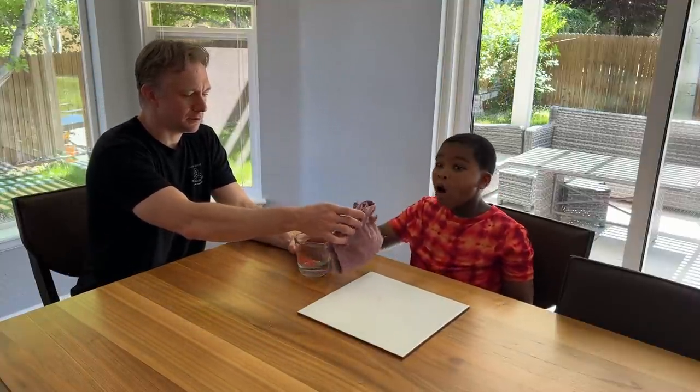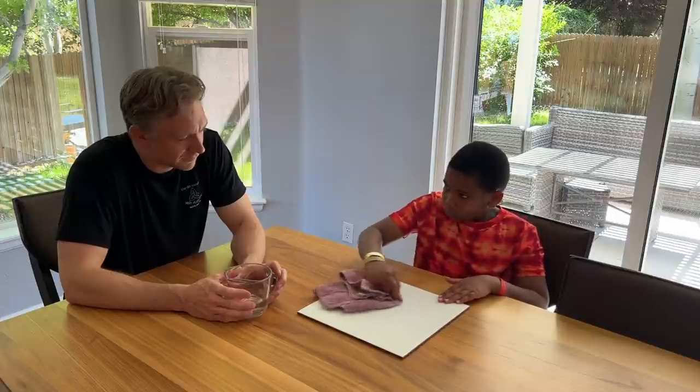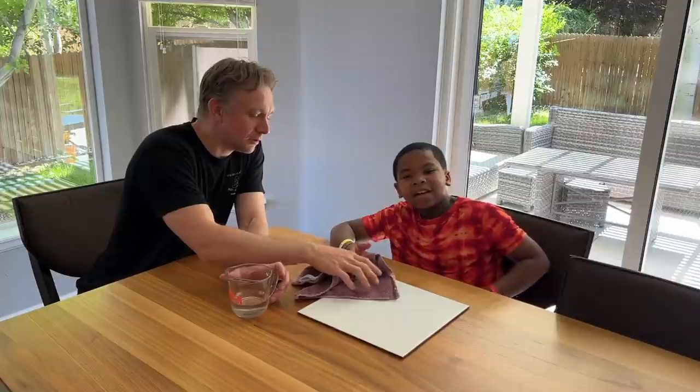How about we scrub it? Scrub it good. Looks like it held up. That's good. Alright, what else should we do to it?